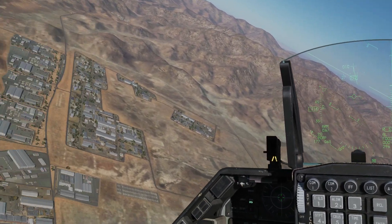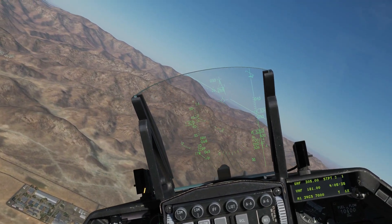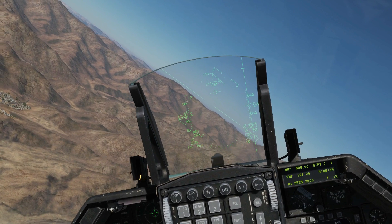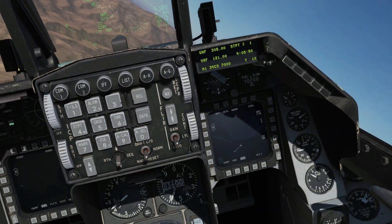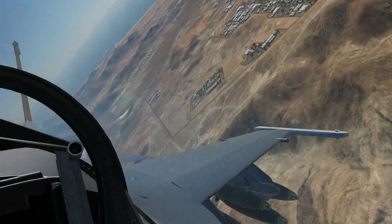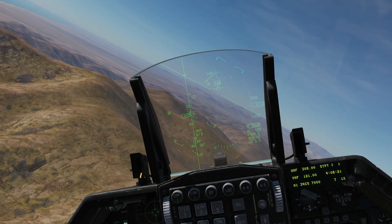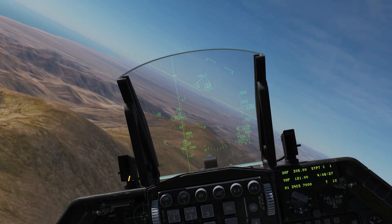For the bomb run profile you can honestly do more or less whatever you want with CCRP — high altitude, medium altitude, low altitude, in a dive, or in level flight. Technically you can even do it when ascending, although I don't know why you'd want to. We're going to do it in level flight just to show that you can, releasing our ripple of 12 at relatively low level. With slick bombs the absolute minimum is about 1,000 feet, with 1,500 feet being more sensible. I'm going to head out to sea and come in for a run on the target designator.